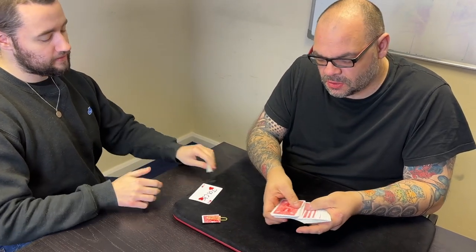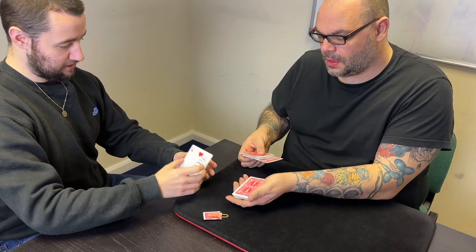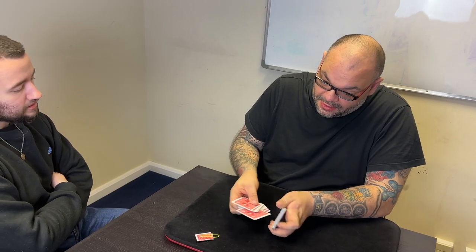Just say stop anytime. Stop. Put the card back there, face down. There we go. And hopefully you guys can see it there. Now I'm going to leave it in the middle, but what I'll do is bury it a little bit further down like that, just so it goes near the bottom.